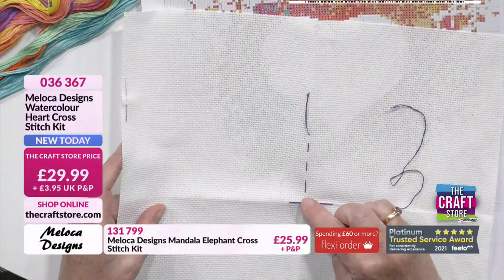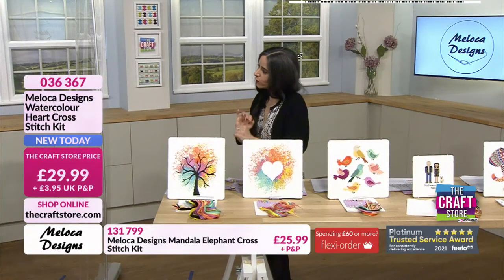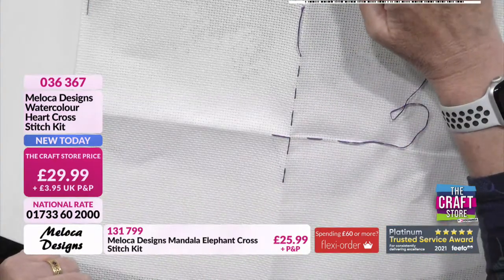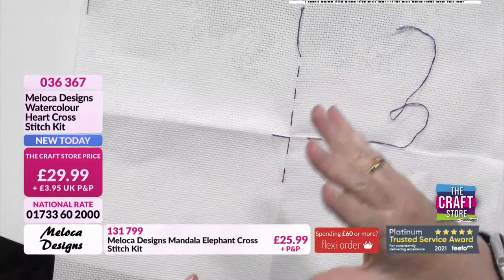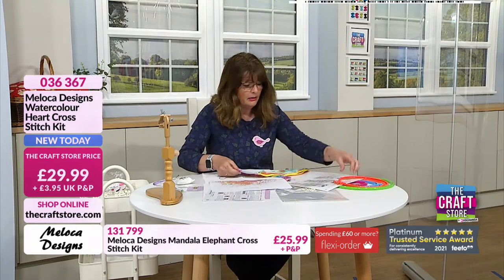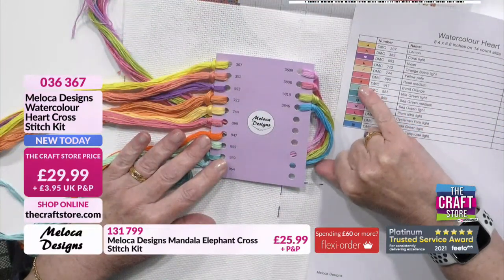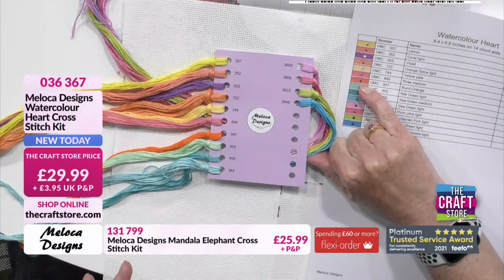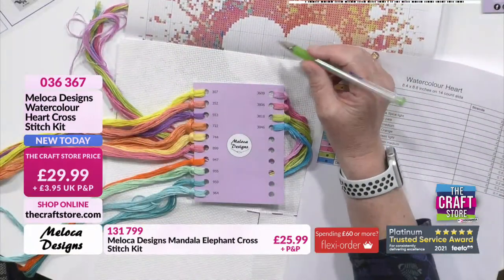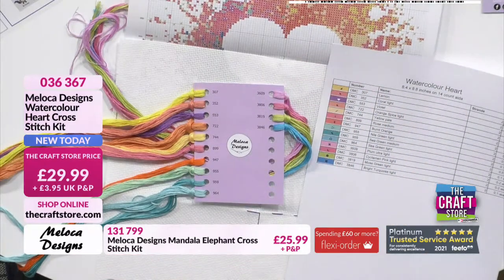So I'd start counting 11 up from the centre. When counting, use blocks consistently — whether threads or holes, keep it constant. You'll then need to split your thread. The first colour is a coral — DMC 947 — a little diamond symbol on the chart. I also recommend photocopying or photographing the chart so you can mark it off as you go without ruining the original. Using a pencil crayon means you can erase marks, or you could lay vellum or tracing paper over the chart and mark on that.